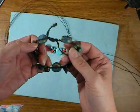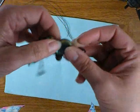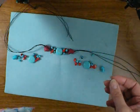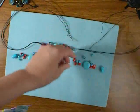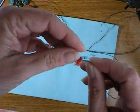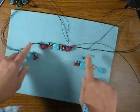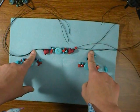I can show you on this one: here's a focal bead, a knot, a cluster, a knot, a focal bead, a knot, a cluster, a knot — and that's it, that's the whole pattern. So I'm going to go ahead and add these remaining clusters, one on each side, then add these focals, then take a measurement and see where we're at with the bracelet. I'll come back when that's done.